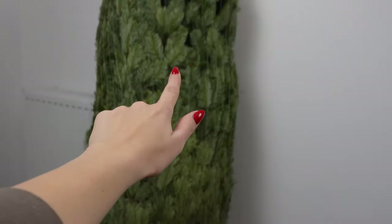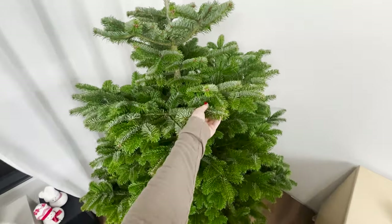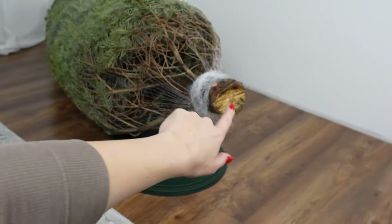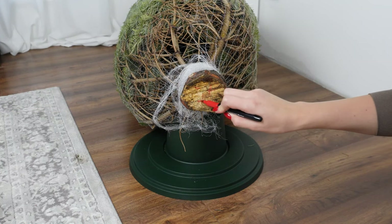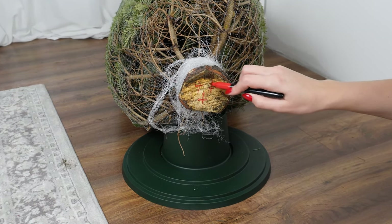Do this with the Christmas tree trunk before placing it in the stand. The tree will stay fresh longer and won't shed needles. This trick was revealed to me by a forester. Use a pen to mark three crosses on the trunk. If the trunk is thicker, you can use more crosses. It's important that they are evenly spaced.